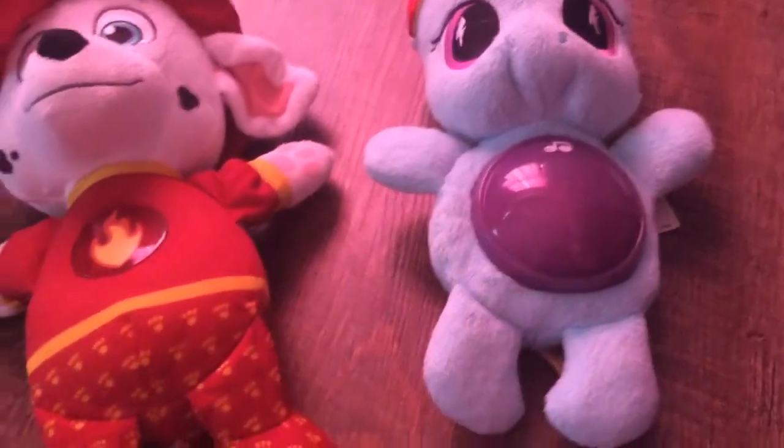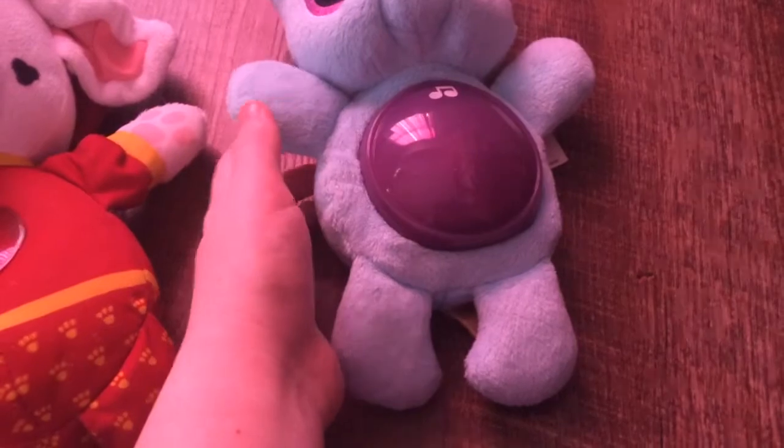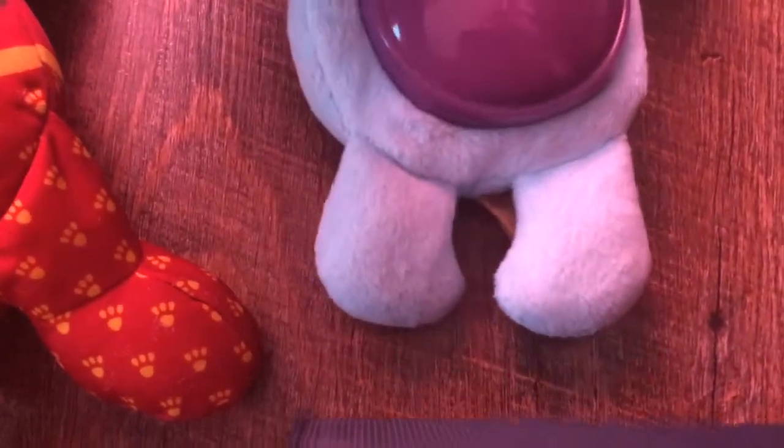Let me know in the comments which one you like the best. We're going to start with this one right here. It has a date — it says 2014 Hasbro. So it was made in 2014, but it was on shelves in 2015.